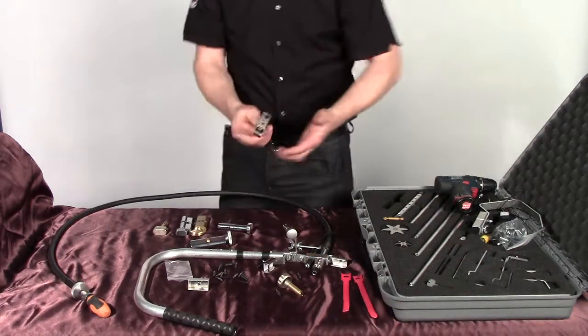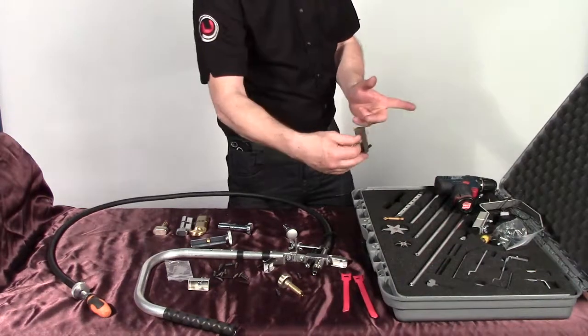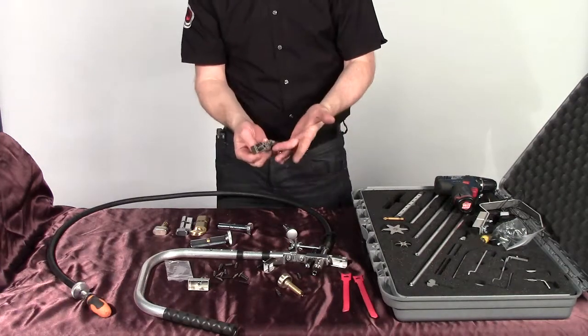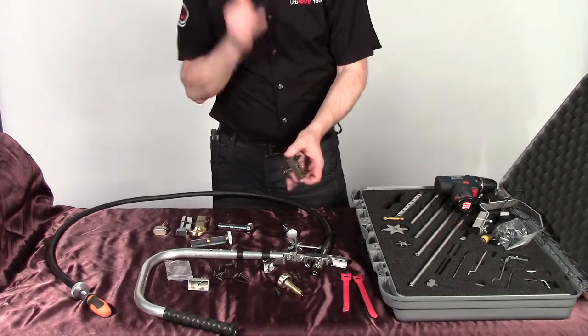This tool will also work on British standard yellow knight latches where you've got the flat turn — you just slot it over the turn and twist and it will rotate. Basically anything that's round or flat that needs to be rotated, this grip head will do it.